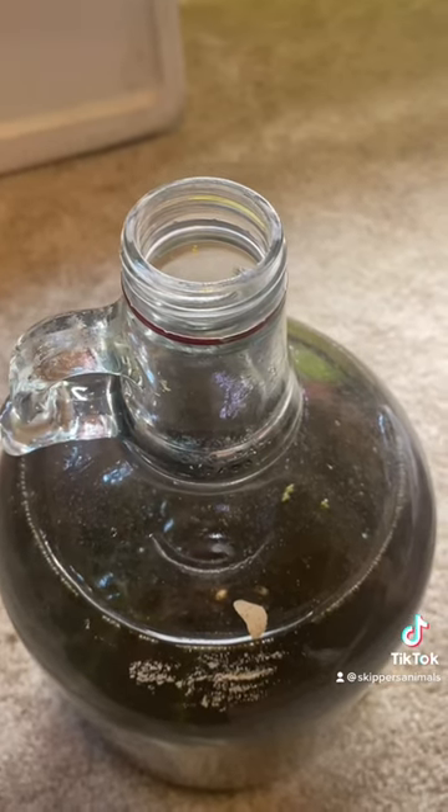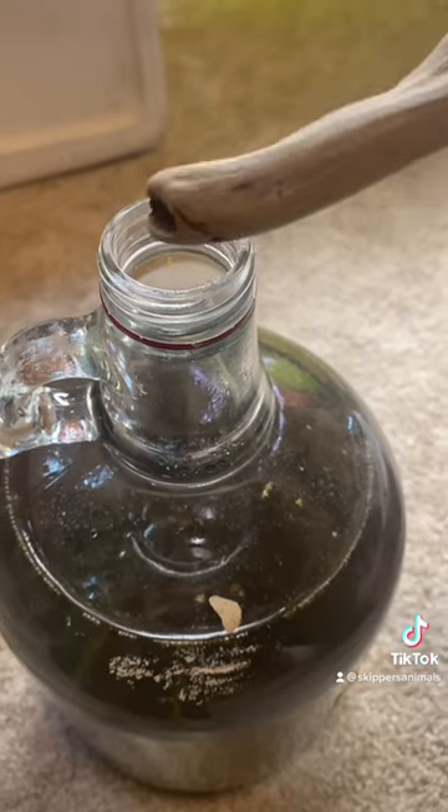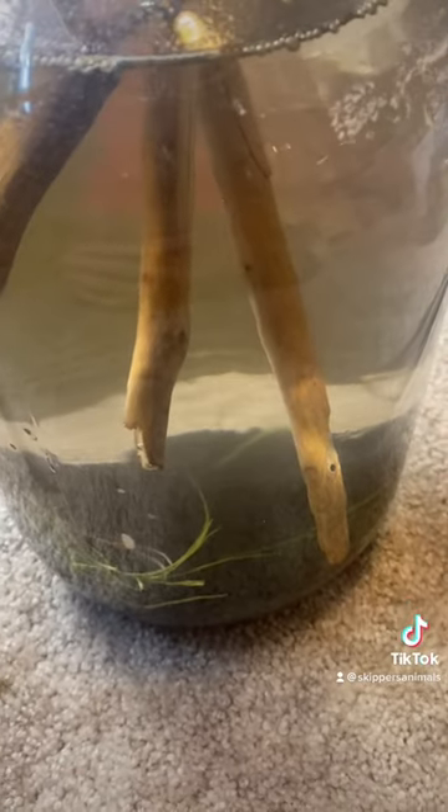Then to give this Coke jug some character, I'm gonna add in some pieces of driftwood. I got the driftwood in and it is floating, but will possibly sink at some point in time.